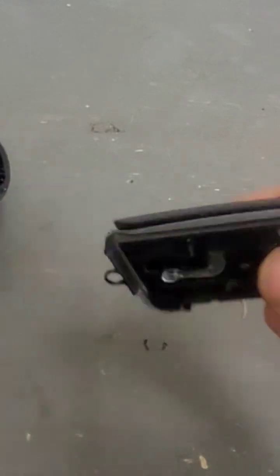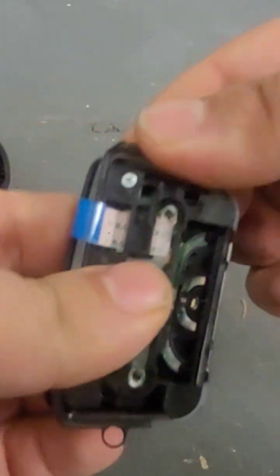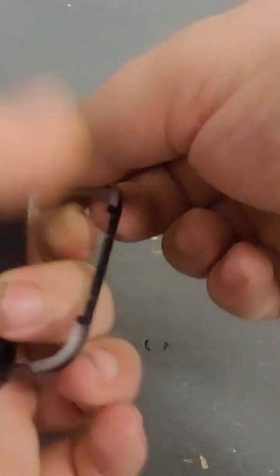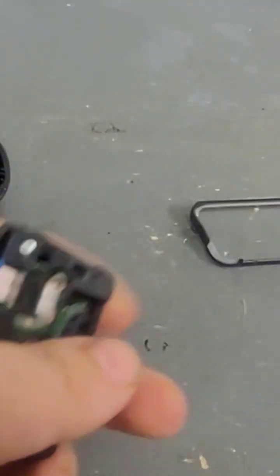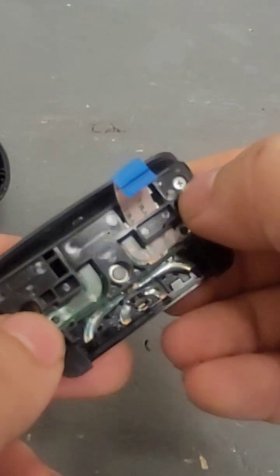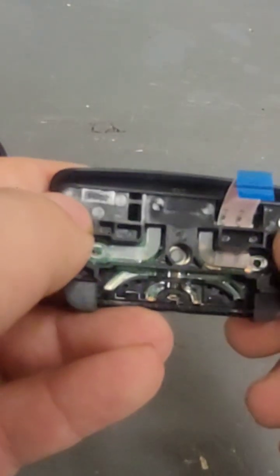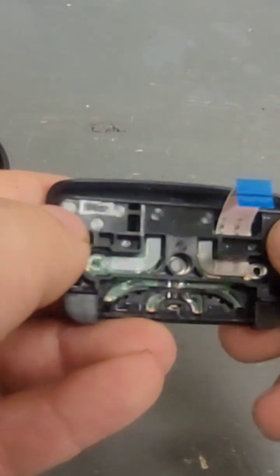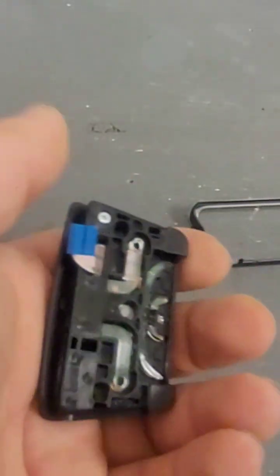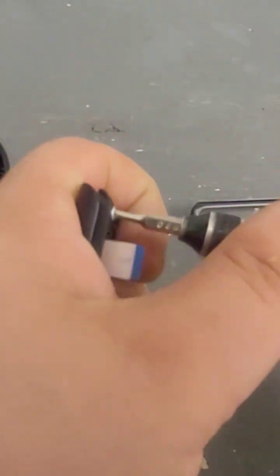It just snaps in place. Then you have this little border around here — you just push it back through and that comes out. The vast majority of them are just going to have one screw here, but the early ones on the BDM 10s have two, so you have a screw here and a screw there.